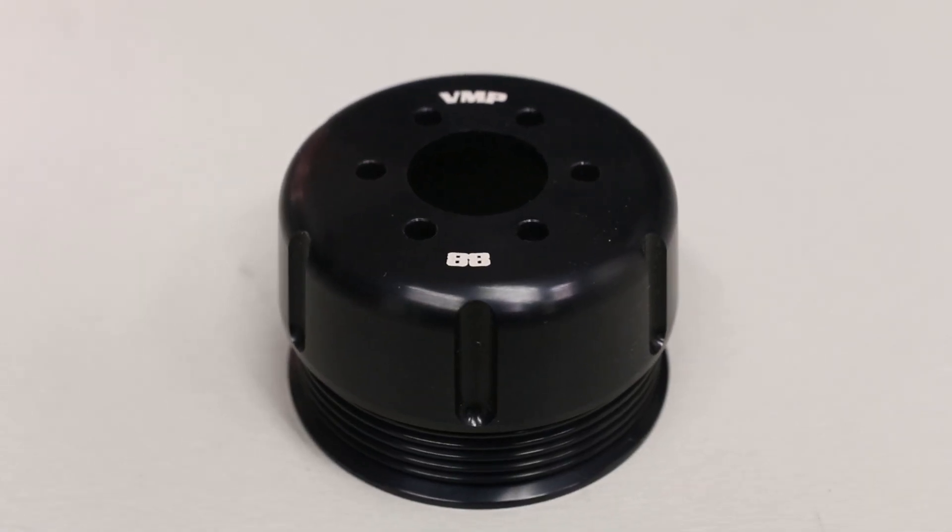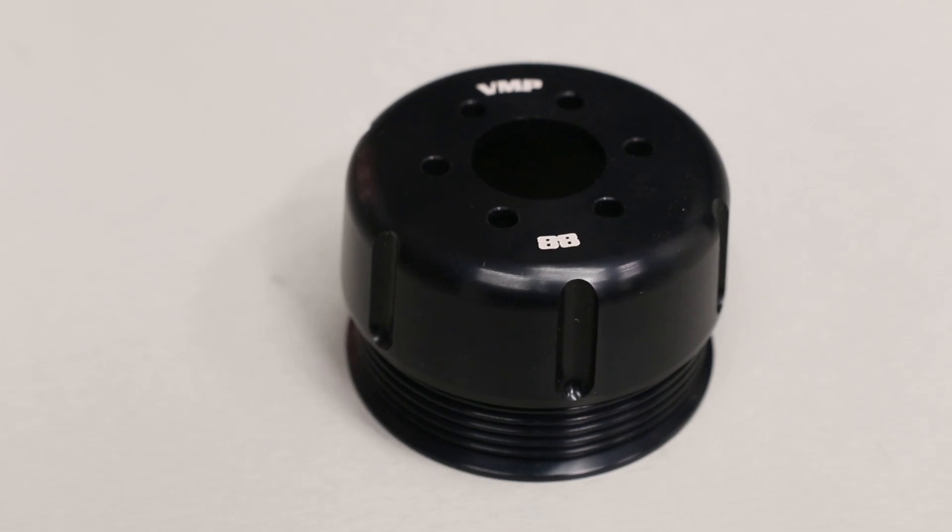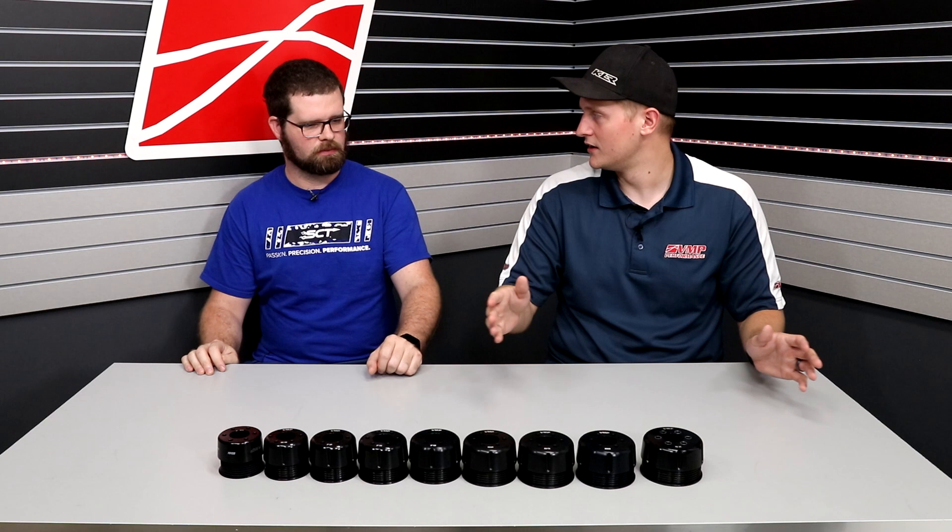If you zip to the other side, we have a 66 millimeter Griptek 85 race cast. Next is the 88 — this pulley is the base pulley with most of our kits. This pulley is going to be what most people will run on 93 octane. It'll work on a 2018-plus with 93, it'll work on an 2011 to 2017 on 93 octane. This is the base pulley on most setups — it's about 10 to 12 psi, depending on where you're measuring boost.